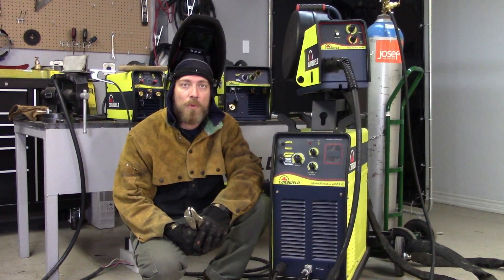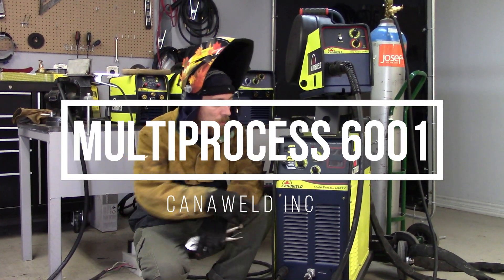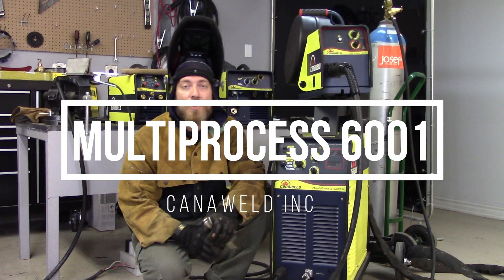Hi, I'm Nick from CandleWeld coming at you from our office in Vaughan, Ontario today. Today's video is going to be about the Multi-Process 6001, so this is a 500 amp heavy-duty welding machine.